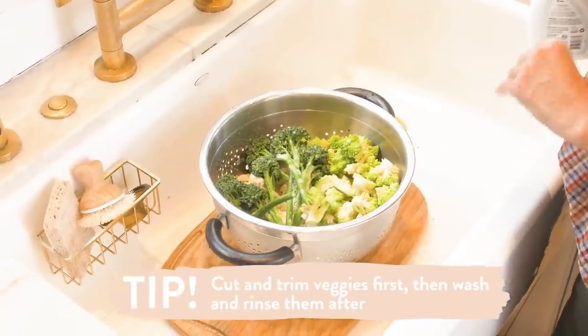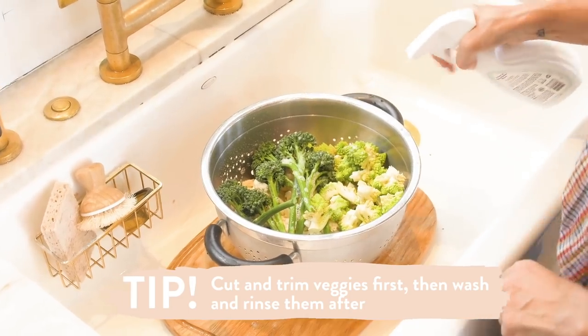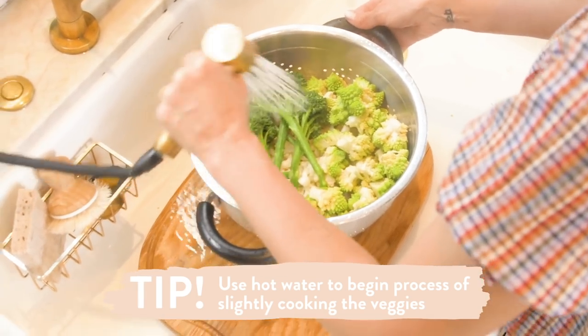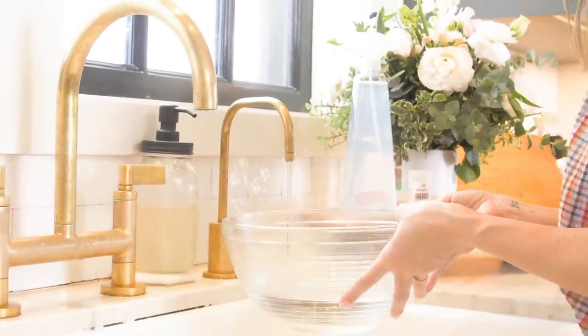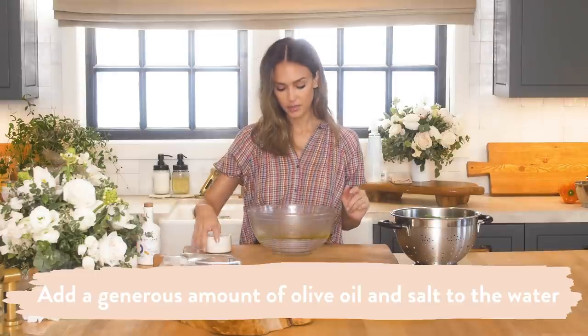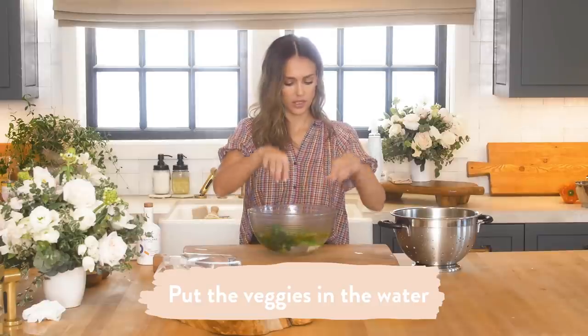A tip is you can cut and trim your veggies and then wash and rinse them after. I'm using hot water because it begins the process of slightly cooking them. Fill a bowl with hot water — you can boil water in a kettle, I have an instant hot. I picked this up from one of my favorite local restaurants and thought what a good idea, because it just makes the veggies a little bit more palatable so they're not totally raw, which can be a little tough on the tummy sometimes. I'm pouring a generous amount of olive oil, generous amount of salt, and basically just sticking my veggies in there.